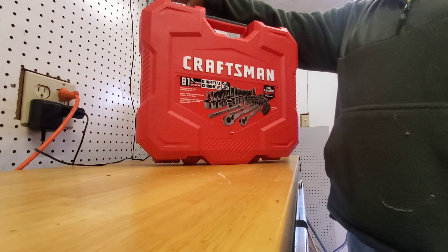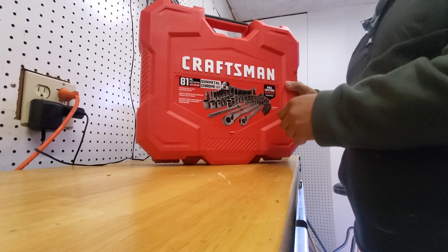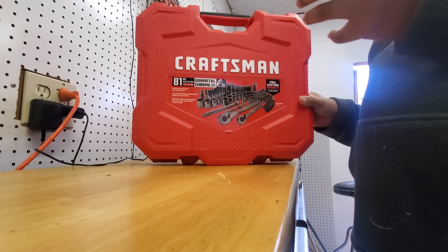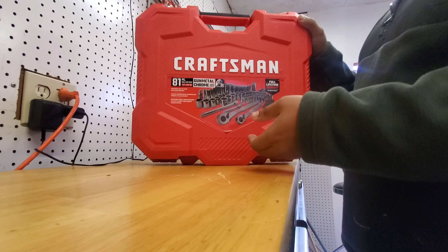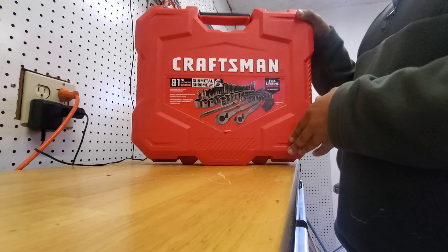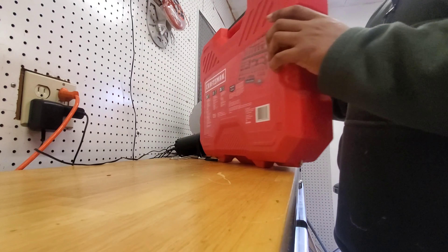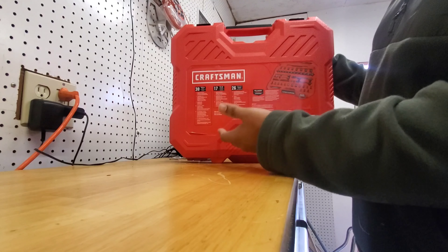We're going to open this and see how it looks. First off, the case is very interesting — I like these cases, but this one's a little thing. If you remember the 247-piece set, the plastic is not that thin, but this is durable plastic — the kind that if you drop it or scuff it, it's not going to be that bad. This is new, hasn't been used, but it's been sitting for a while.